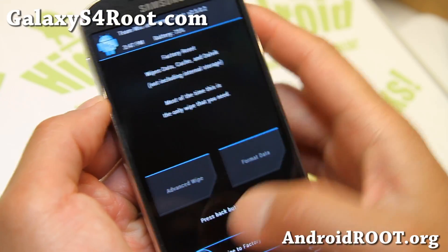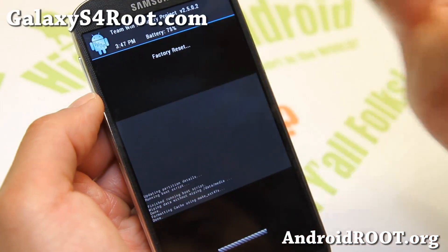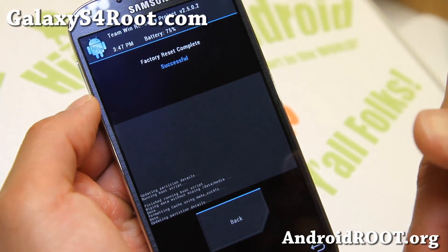Go ahead and do a wipe. Also make sure you make a backup of your ROM just in case you want to go back if something goes wrong.